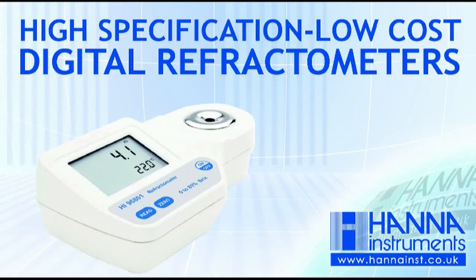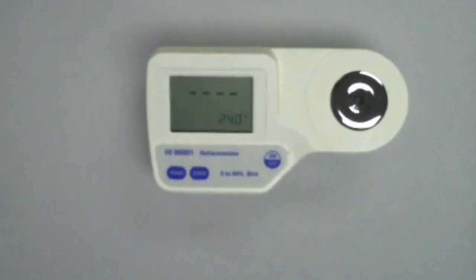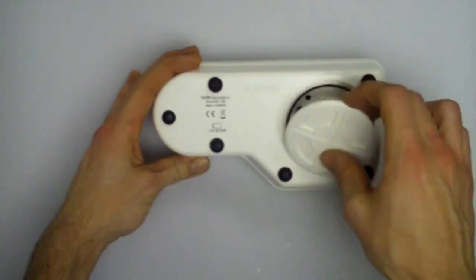HANA Refractometers offer excellent value with HANA's trademark high-specification, low-cost mix. Useful features include a dual-level LCD display, stainless steel sample well, and a waterproof battery compartment that is easy to open so no screwdrivers are required.